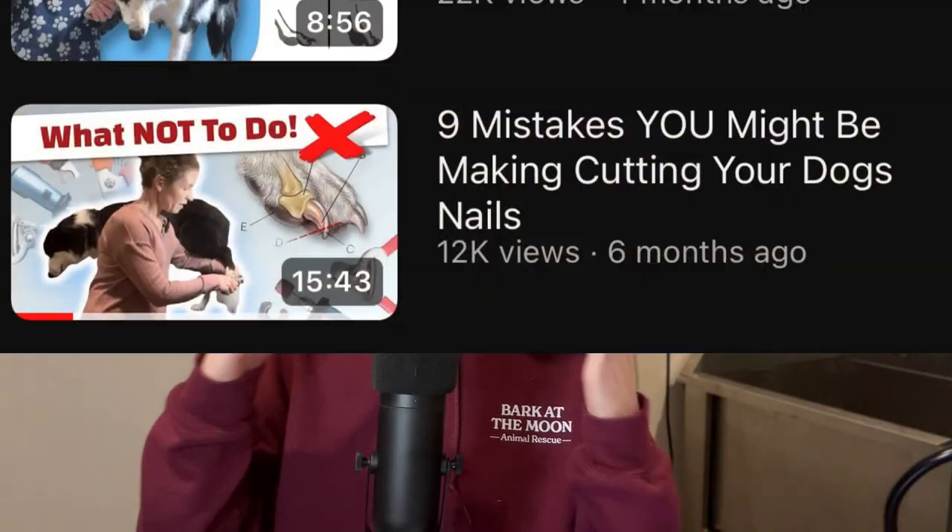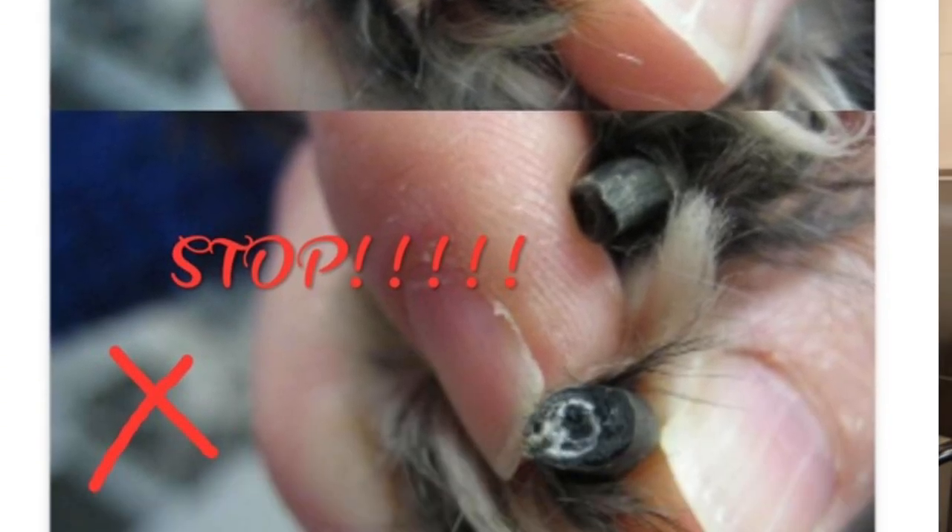When you type into Google 'how to trim black nails,' what you're likely to find is what is called the black dot. I've even referenced the black dot in a few of my videos across my channel, and it is actually pretty important. In a lot of cases it is the standard for knowing when to stop when trimming black nails on dogs.